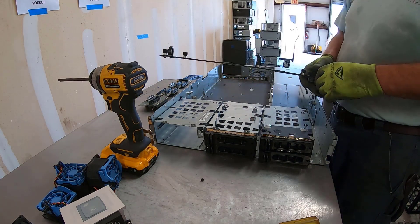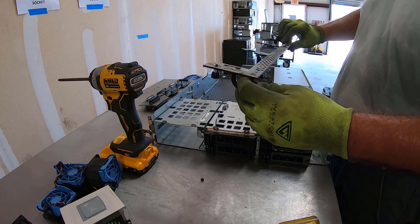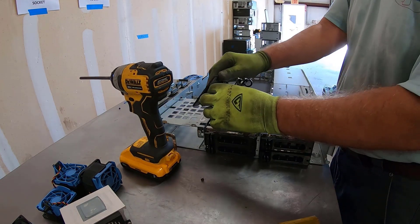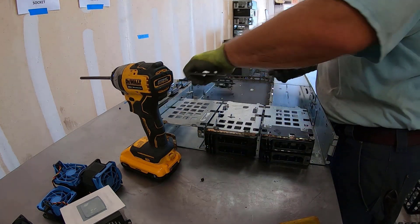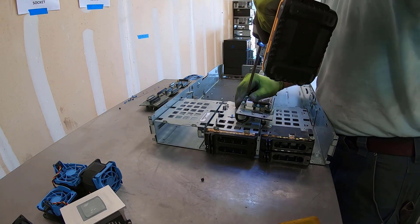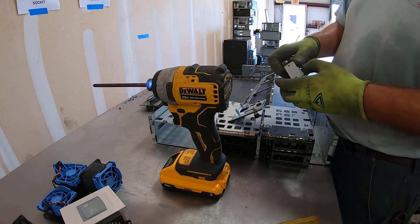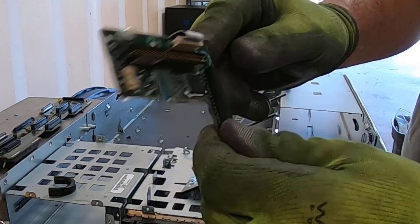Now we also got the front plate off — that's ferrous. These little handle things here are frequently aluminum. Yeah, so that's aluminum. This board has enough stuff that I'm going to chuck it in with the mid-grade boards.